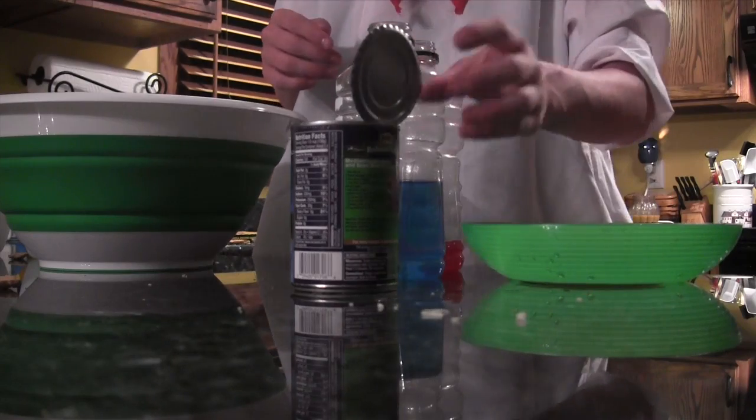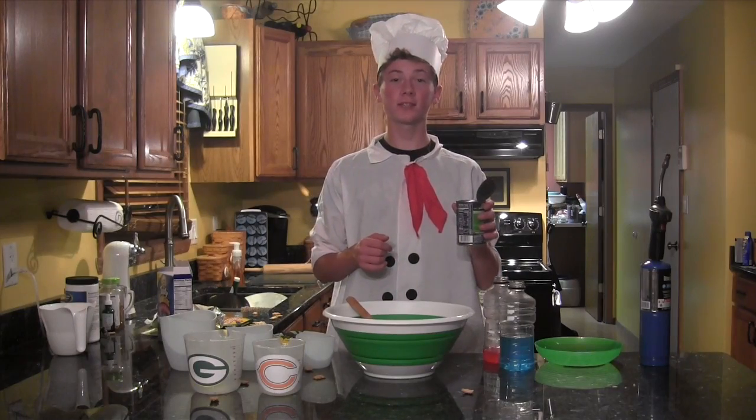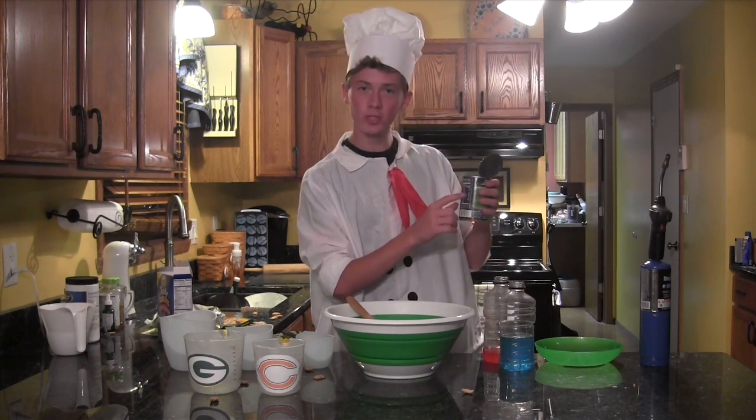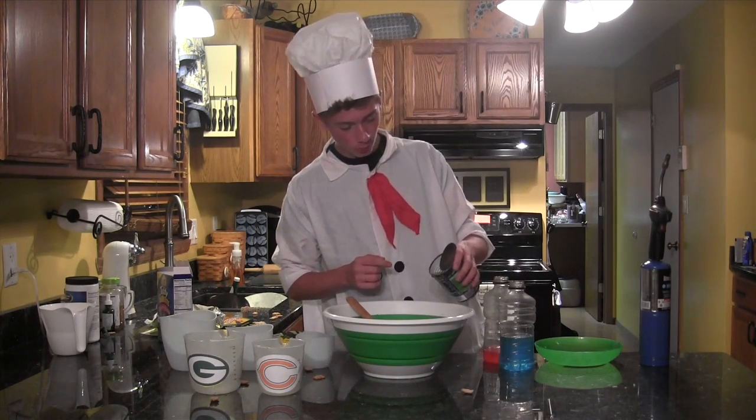Next, take the religion of your choice. The funny thing is, out of hundreds of religions, they all say: warning, only choose this religion. So take that religion and pour it in the mixture.